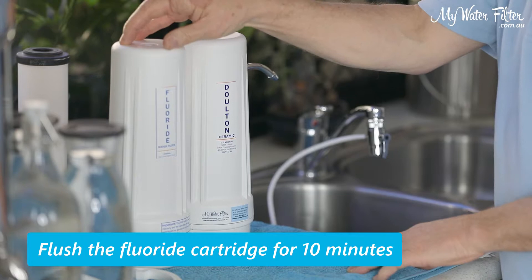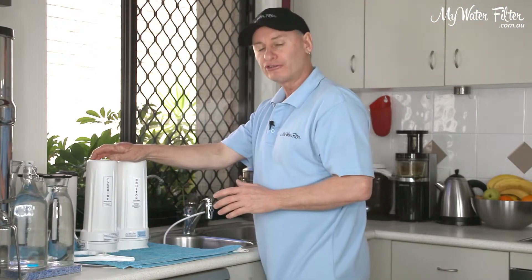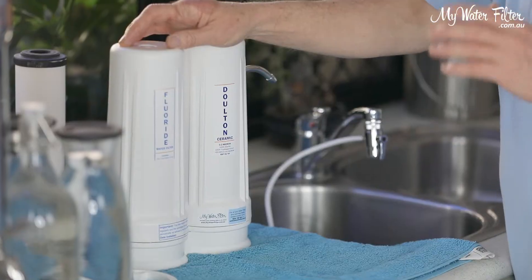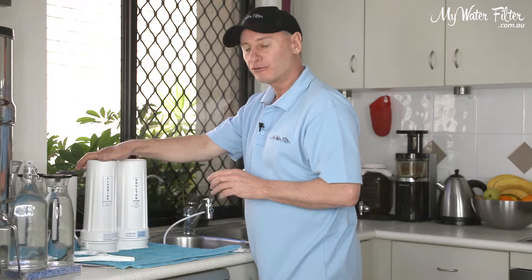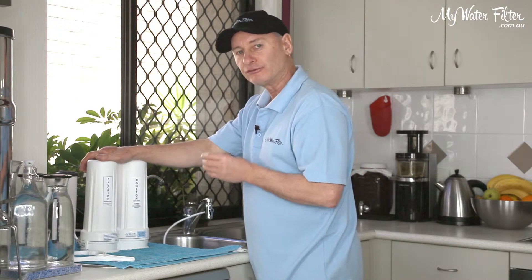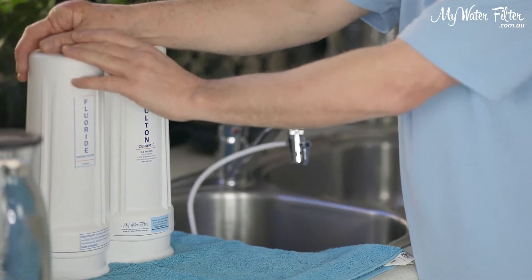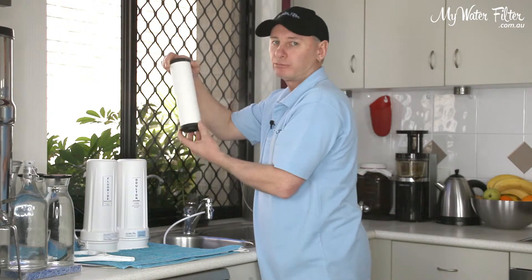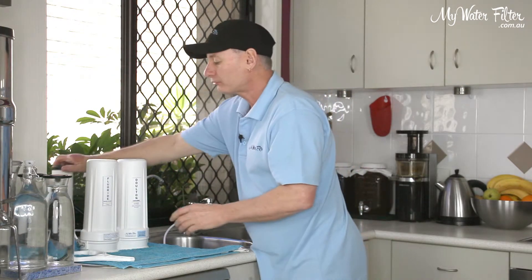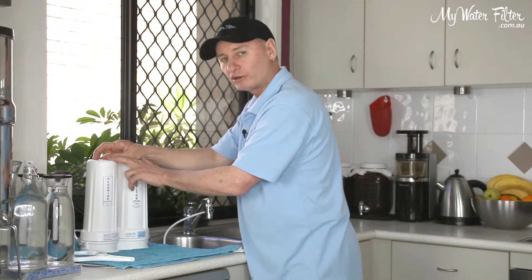We must flush this cartridge for 10 minutes. As I say, it's not easy to remove fluoride from the water — there's only a couple of different ways that work, and this is one of them. With this cartridge, you must flush it for 10 minutes before you start, or fines out of this cartridge are going to block on the outside of this cartridge and block it up. Once we do this first initial flush, then you're good to go. You won't have any worries — that's why it's so vitally important.